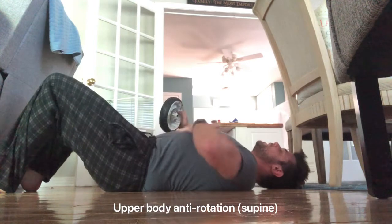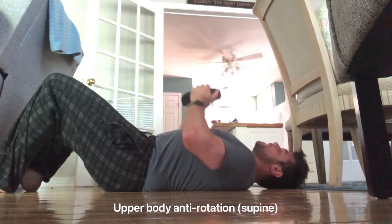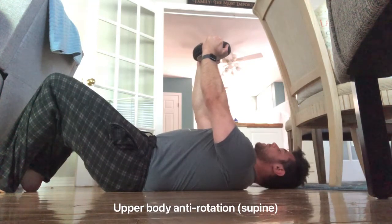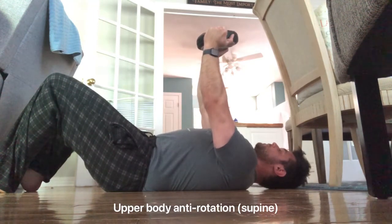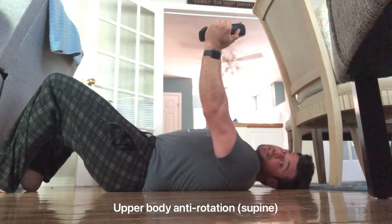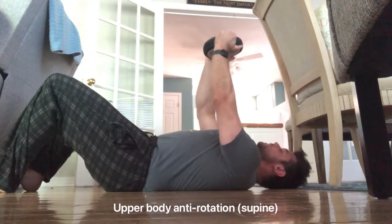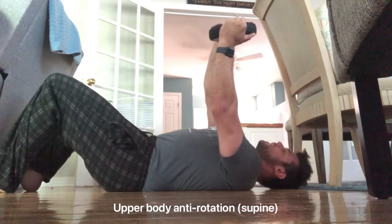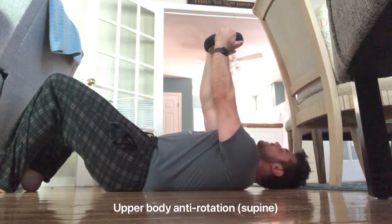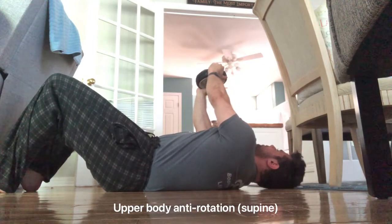Maintain that core tightness, take a very lightweight — start with five pounds — press it up, and stay rigid. Then very slowly bring the weight to one side. Your scapula might come off the floor and that's okay, as long as you maintain flatness in the lumbar region. Go 10 to 15 degrees, pause for two or three counts, then bring it back to the middle.